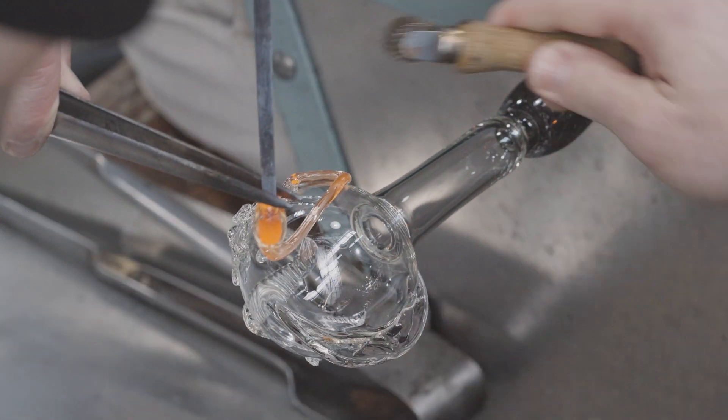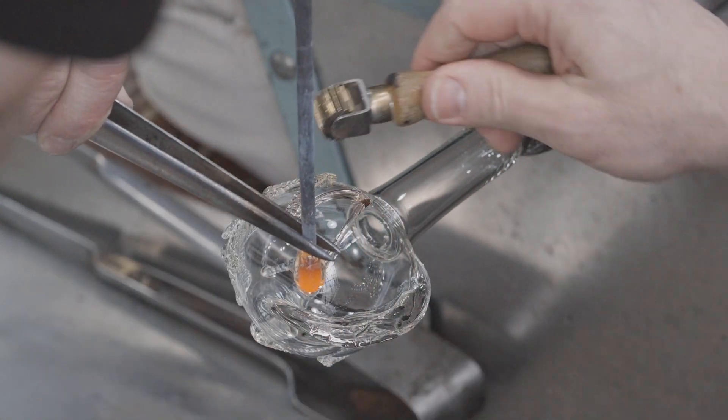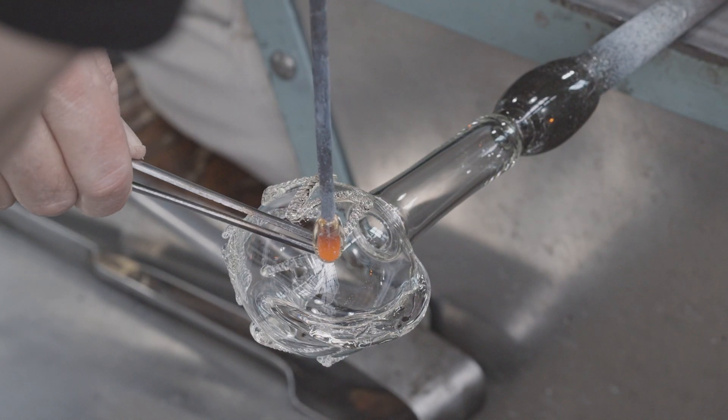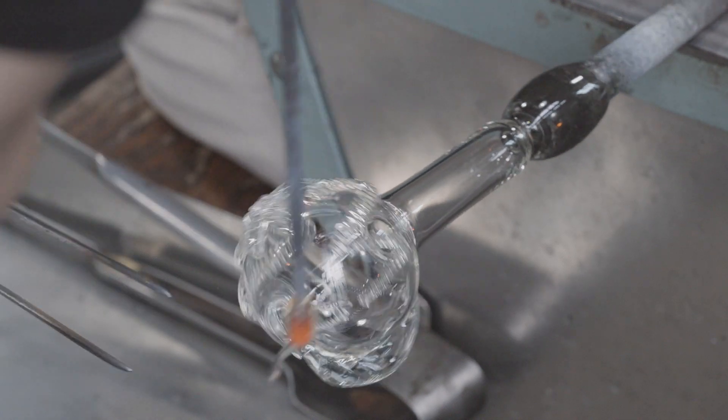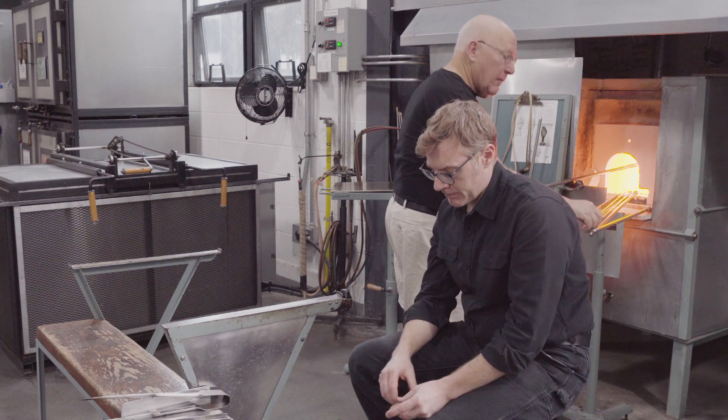Of course, we have no idea about how many workers actually operated at a Roman furnace at any given time. They may have had an assistant, two or three assistants, or no assistants. But a process like this requires the help of others.